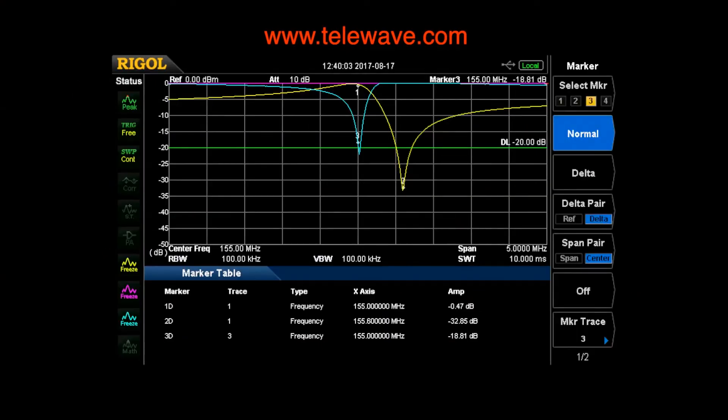Now we'll take a look at the previously saved copy of the other cavity in this duplexer. As you see, we have similar results to what we just finished. We have 0.47 dB insertion loss, 32 dB on the notch — almost 33 — and about 18.8, so almost 19 dB on the return loss. So I think we're in the right ballpark with the one we just did.